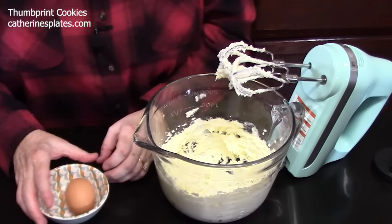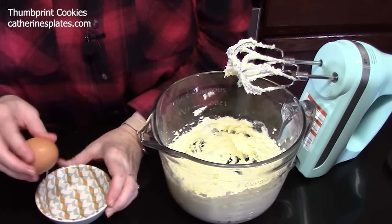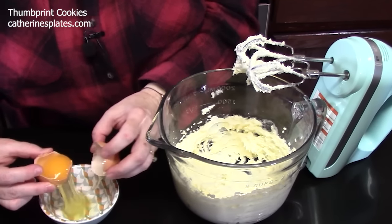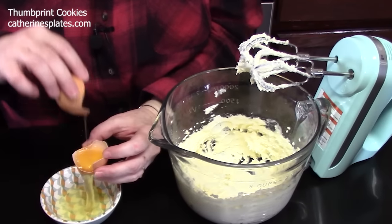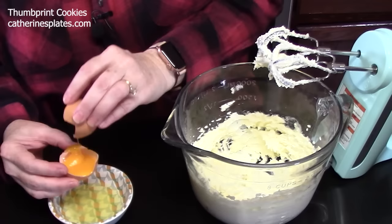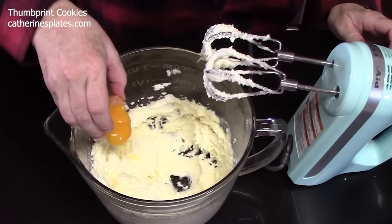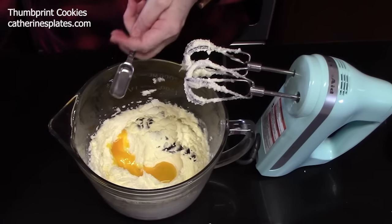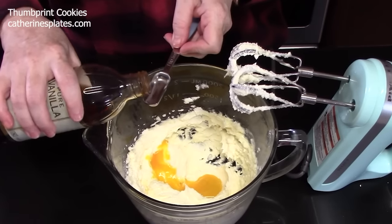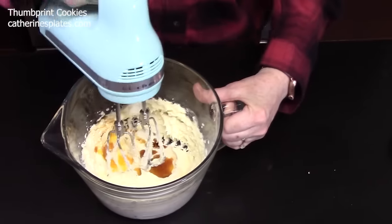We're going to beat in one egg yolk. I'm going to crack the egg onto a small bowl, let all the whites fall out so we have just the egg yolk, then add that to our mixture. We're going to add one teaspoon of vanilla extract — a little extra never hurt. Beat that in until it's well combined.